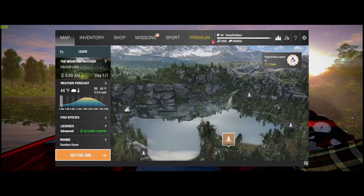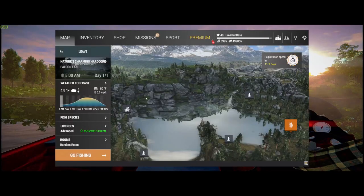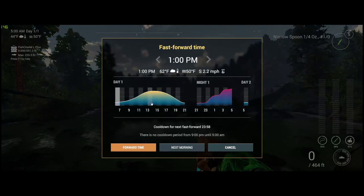Once you get into Falcon Lake, come right over to the Mountain Watcher and spawn right there. Once you get here, check the prime time on the bite chart and you'll see that the bite isn't going to be great until about one o'clock, so we're going to jump straight to there.